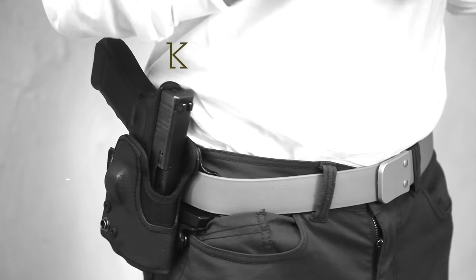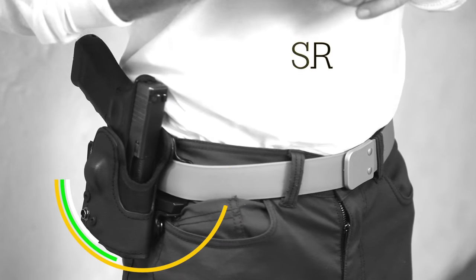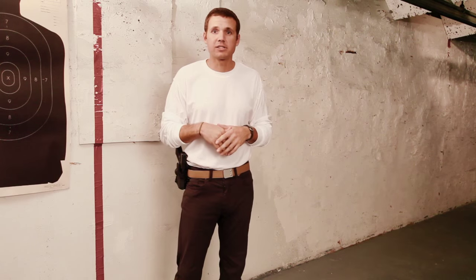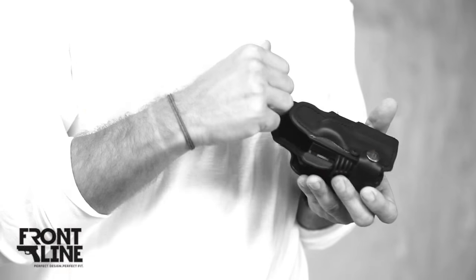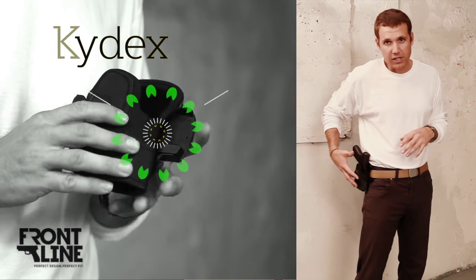Your best option for an external retention, level 2 type holster is going to be the SR Side Retention Lock Holster by Frontline, made in Israel. What's unique about this particular holster? Externally it's Kydex — strong and protects your weapon.